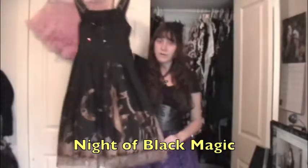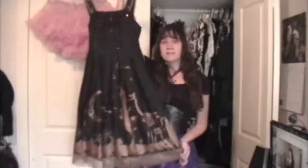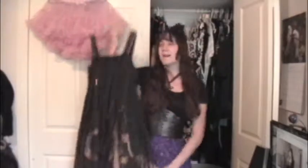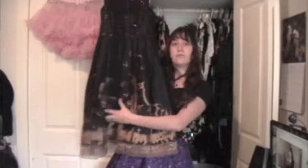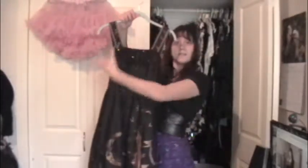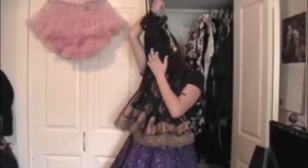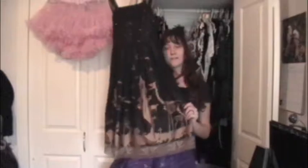This next JSK is a Kizuyo JSK called Night of Black Magic, I believe. This is one of my favorites — the print is beautiful with a skeletal giraffe, a cool moon, and stuff. It's super comfortable with full back shirring, waist ties, and little sleeve attachments so I can wear it like an OP. I wore it recently in the fashion walk. This is probably one of my favorite pieces right now — I've wanted it for so long and when I finally got it I was just so excited.